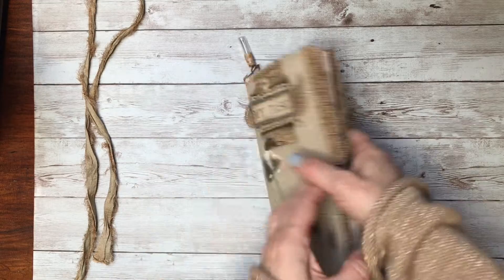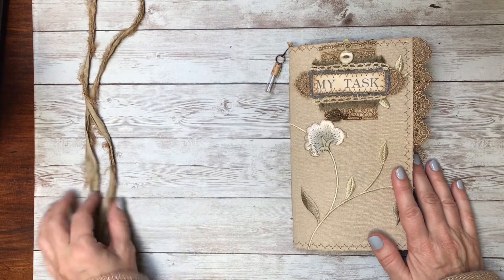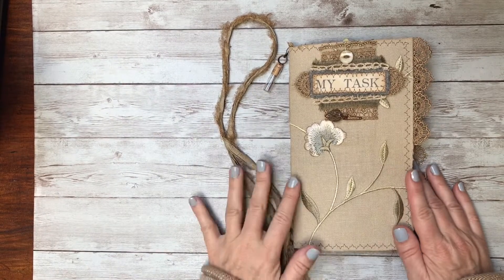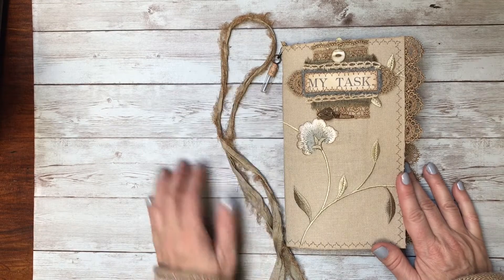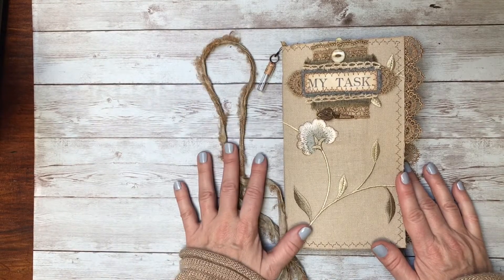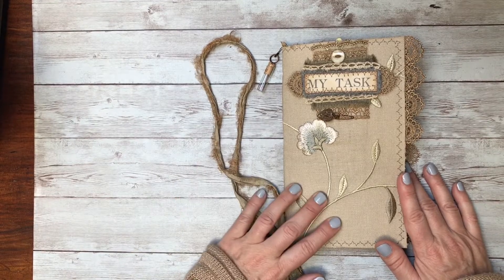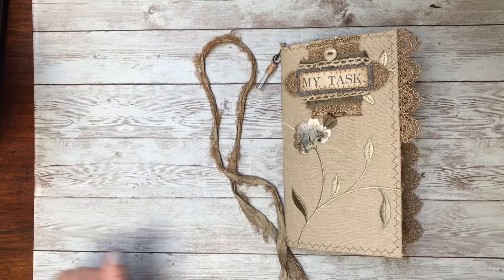So that is my last junk journal project for the Graphics Fairy. I can't believe six months has gone by — I've had a lot of fun getting to know everybody and I hope to see you all out there in the virtual world. Hugs to all of you, bye everyone!